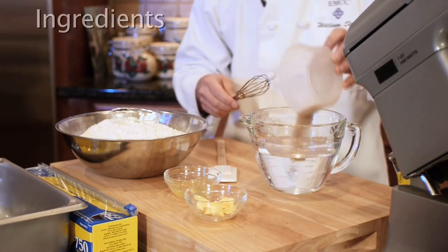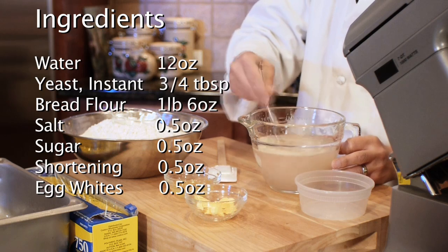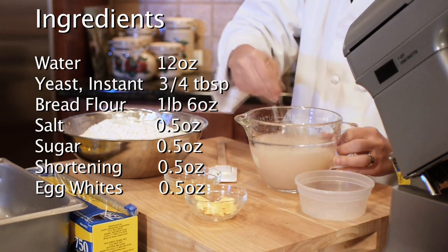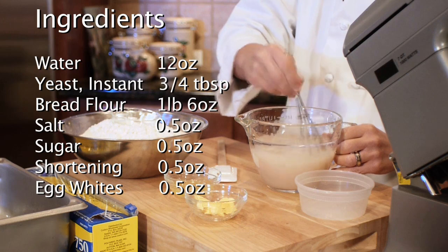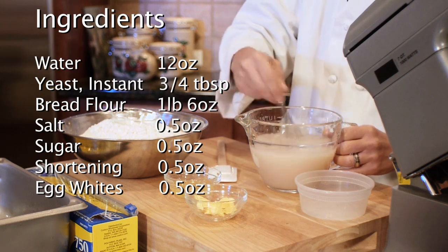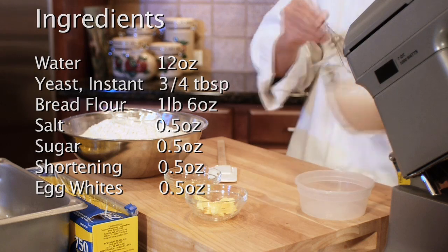So we're going to get going here. We've got our yeast in a little bit of warm water, so we're going to just get this going a little bit. Always good to bloom your yeast and mix it up so you don't get any yeast not distributed well in our dough.